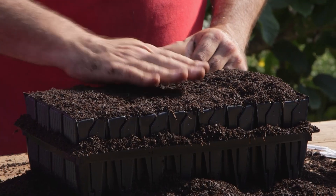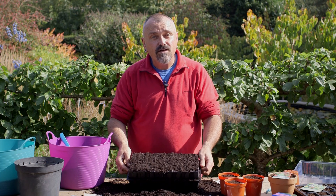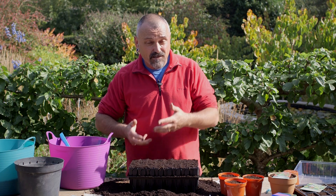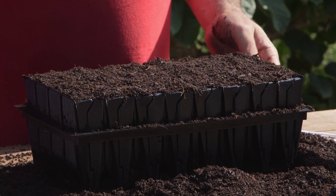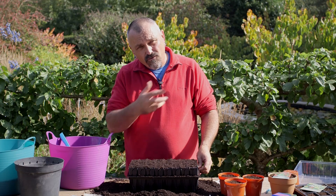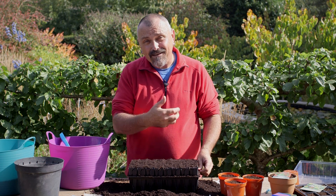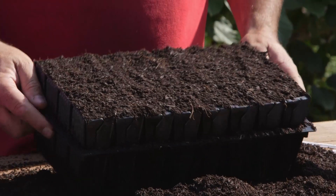Make sure it's nice and level, clean up around the edges, water them, and then put them in a cool greenhouse or on a cool windowsill in a conservatory. They'll germinate and if you sow in autumn they'll come through the winter and you can plant them out in the spring. If you sow in spring, simply put them out as soon as they've germinated — plant them out in about April. And that's sweet peas.